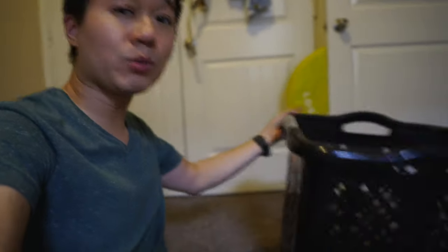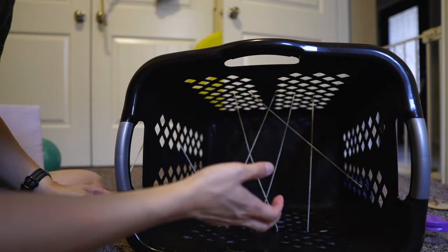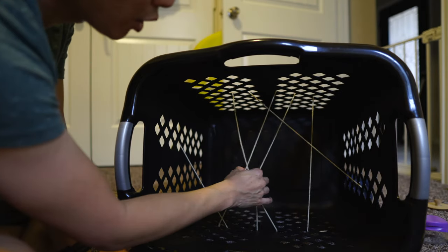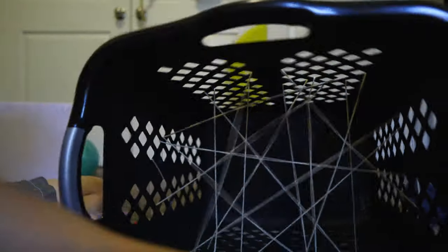Another fun and inexpensive activity you can do with your child is the laundry basket spiderweb. You're going to need a laundry basket — a shallower one would be better, but use what you have. You'll also need some yarn or string and scissors. Last but not least, some of your kid's favorite toys. The idea is that you loop the yarn through randomly to make something that looks like a spiderweb, then put a toy or a couple of toys in there. Your child will have to reach in and work a little to find a way to get the toy out. Just tie it off however you want — I do a simple bow so we can reuse the yarn.